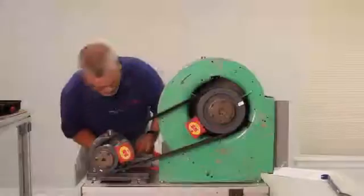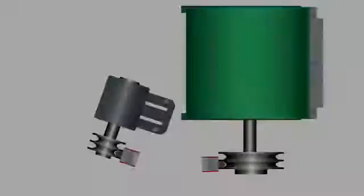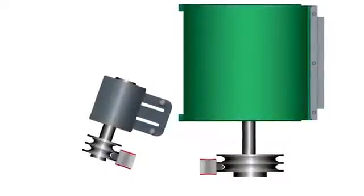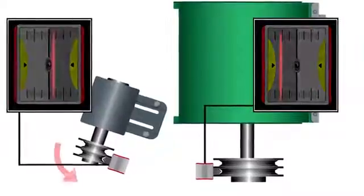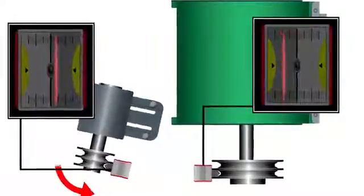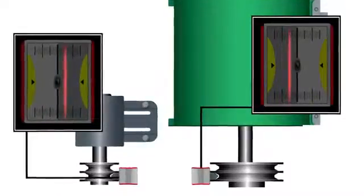Next, we'll correct the horizontal angular misalignment. View the target mounted on the stationary machine while moving the back feet of the movable machine or the movable sheave. The goal is to have the laser line striking the stationary machine's target in the same color panel and same distance from the center as the laser line striking the opposite target.